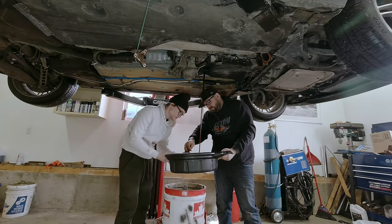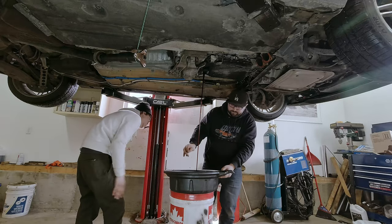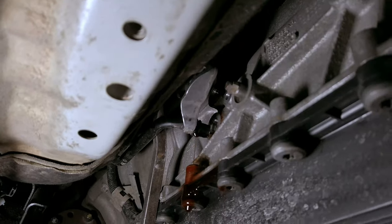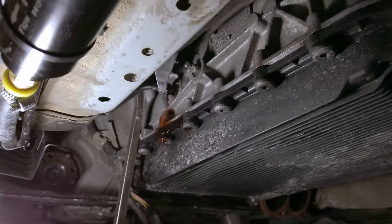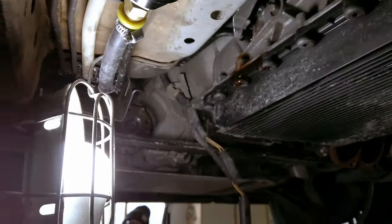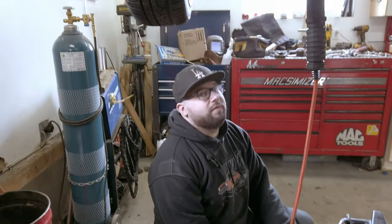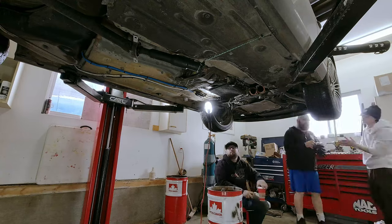If you haven't changed your transmission fluid in a while be prepared - it's going to stink. The fluid here is still red, which is nice. We're letting the transmission drain a little. The hard cooler lines are pretty rigid and bolted up right there - you can pull them down just a hair with the transmission on. Let it drip for a bit and then cap them off with a hose looped over.